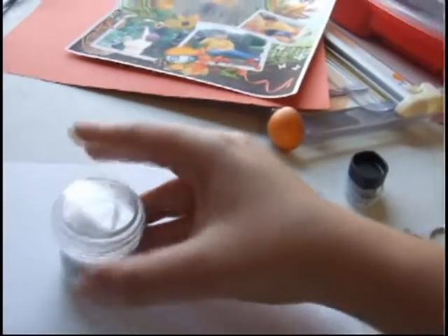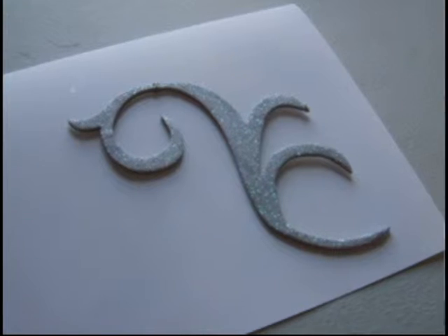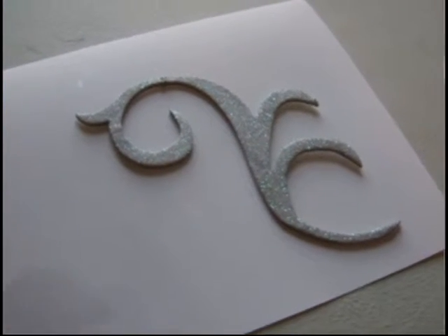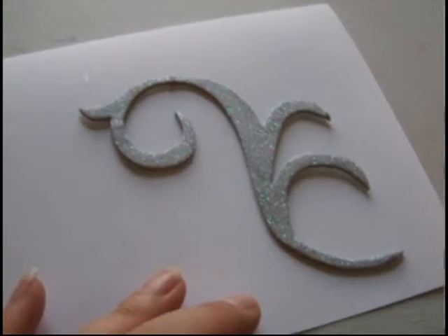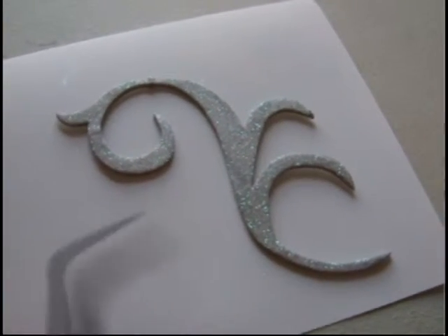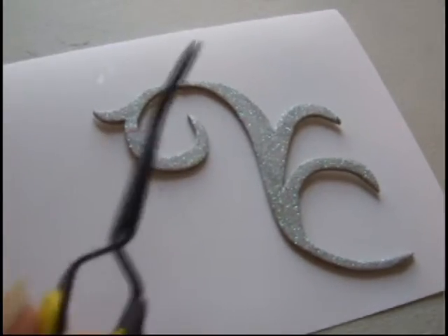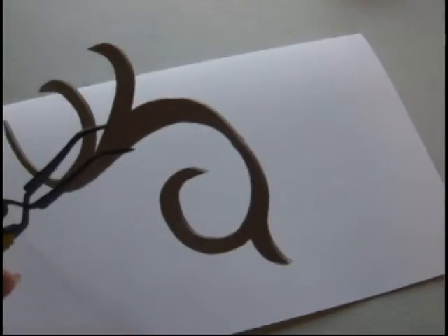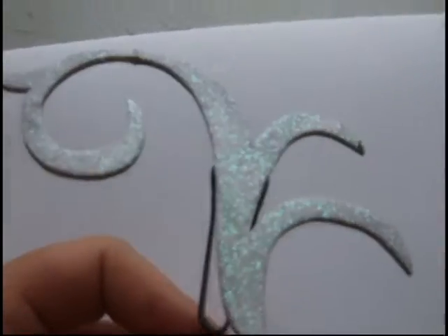Now it's time for the heat embossing. When you heat emboss, it gets very hot very quickly, so you do not want to hold this with your hand or put it on anything like plastic that's going to melt. I've got these handy-dandy little tweezer thingies — they open up when you press. Now I've got it attached, so no matter which way I turn, it's going to stay, and you can still see all the glitter on it.